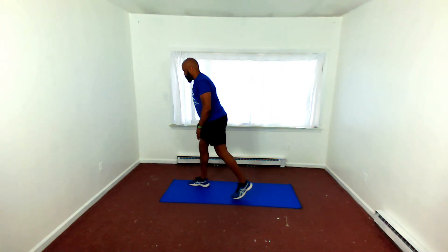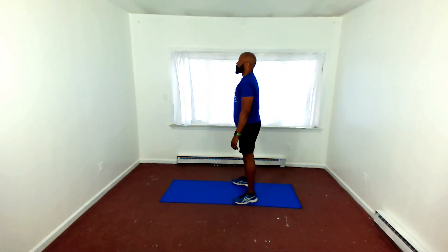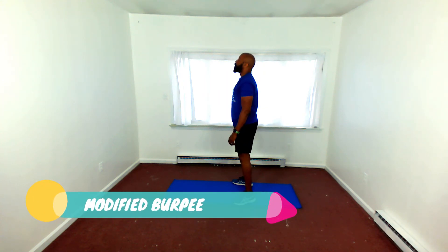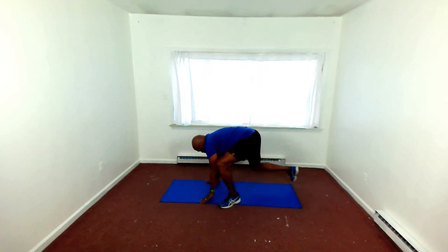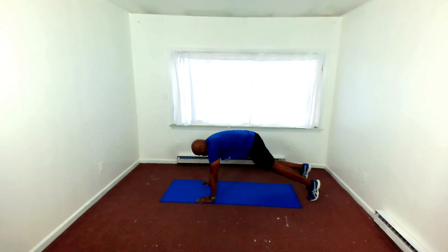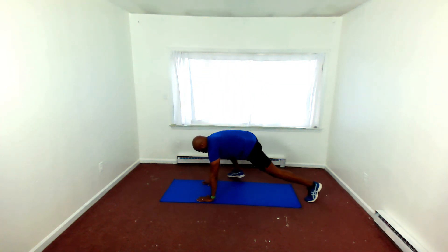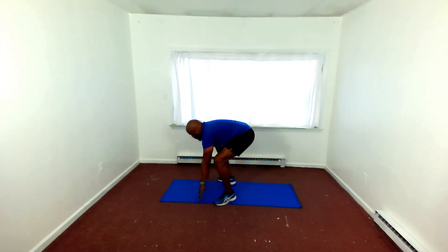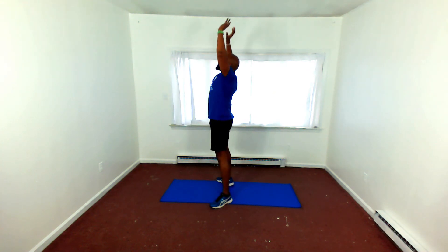I'm using the Tabata timer — it's 20 seconds of work, 10 seconds of rest or recovery. Modified burpee. Time flies when you exercise. We are completing round two. Congratulations if you're hanging in there with me through round two. Get ready for round three — you may want to get some water, wipe off that sweat. Keep going, guys. Finish strong. Mission complete.